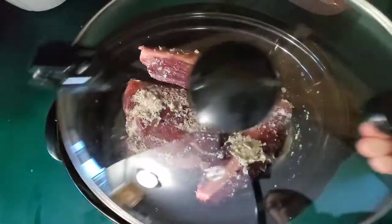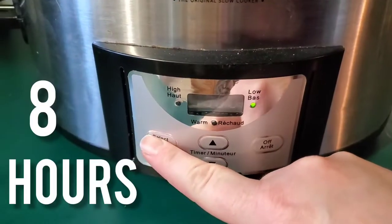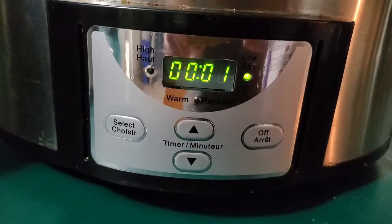So simple, am I right? Pour your mixture all over your meat and set your slow cooker for eight hours on low. And then voila!